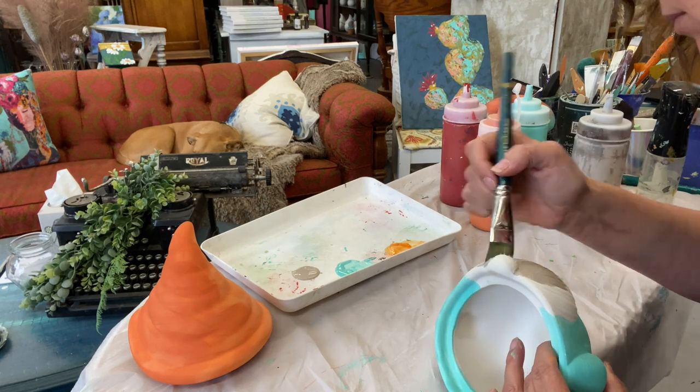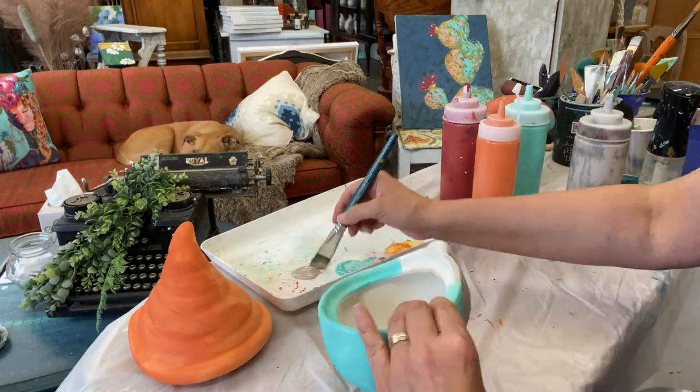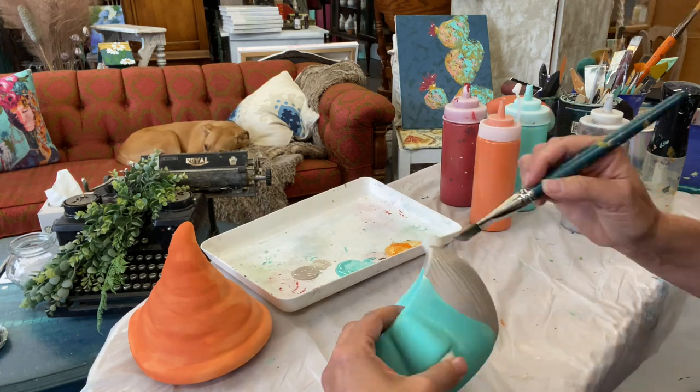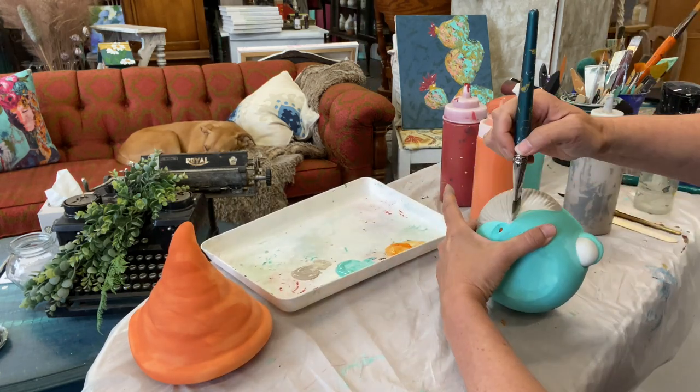Next I'm using a color called Prairie Gray, a beautiful earthy kind of a shade. We're going to cover the beard area with that and again we're going to do full coverage.